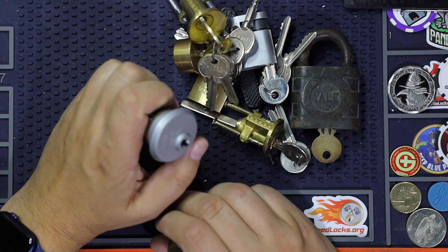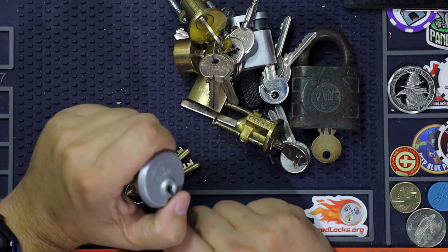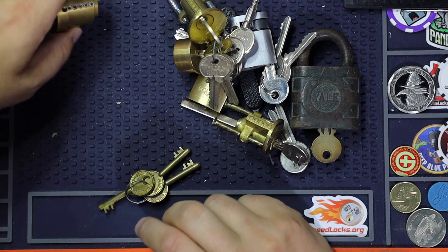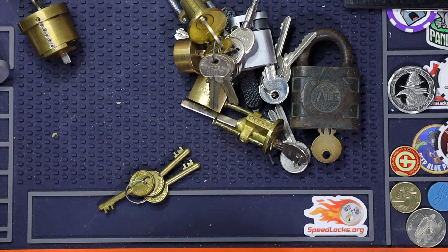Thank you so much for all these very, very nice locks — it was an excellent trade. Thank you. I pre-recorded some videos and will be on vacation, but maybe I'll do one or two videos while I'm on the road. Thanks so much for watching — see you next time, bye bye.